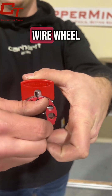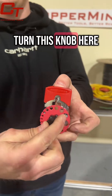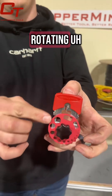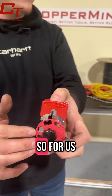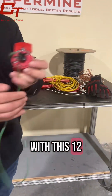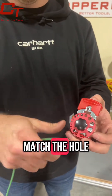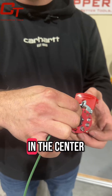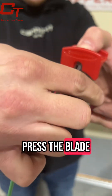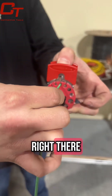If you would like to rotate the wire wheel, depending on the size wire you're doing, you simply turn this knob here and the wheel will rotate just like this. For us, with this 12-gauge stranded wire, we're going to match the hole to the wire size, and then set it in the center and press the blade down into the groove right there.